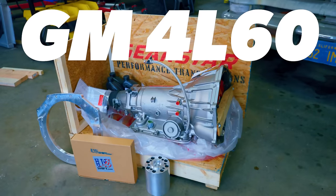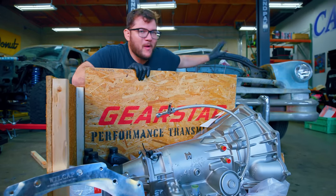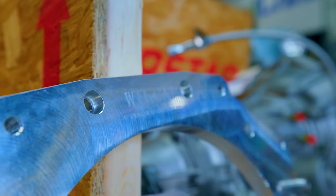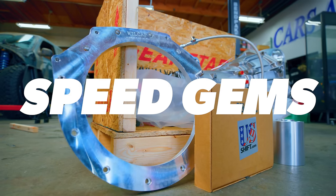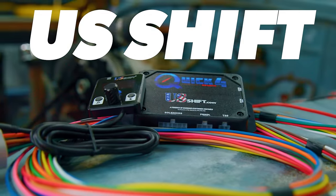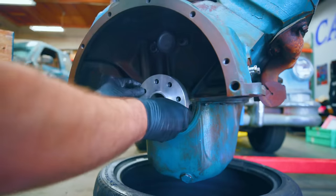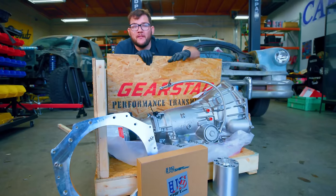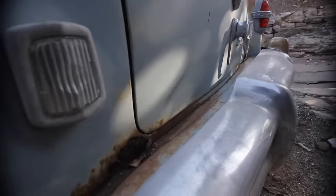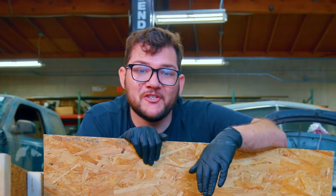Say hello to our new General Motors 4L60 four-speed automatic. We picked this up from Gear Star — they built it with the weight, final drive, and driving style of this car in mind. It also has a bespoke adapter kit by Speed Gems to mate this modern transmission to our old engine. And the brains of this transmission was supplied by US Shift. We've got everything we need to hopefully get this thing on the road without any leaks after four years of ownership.